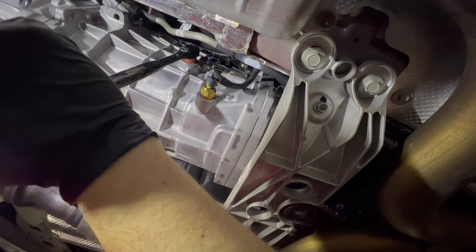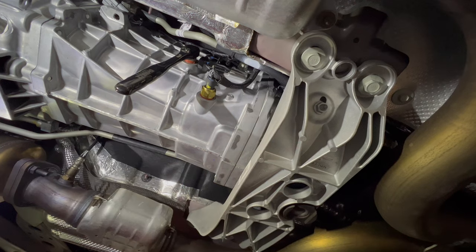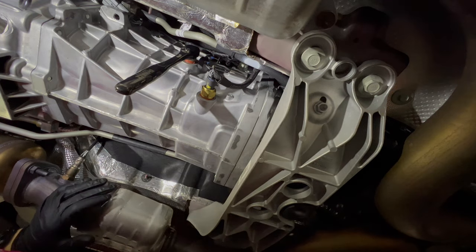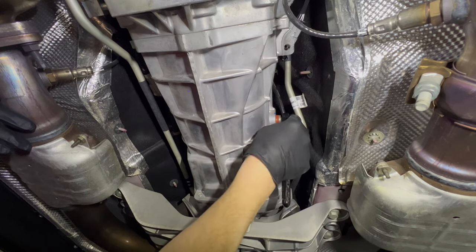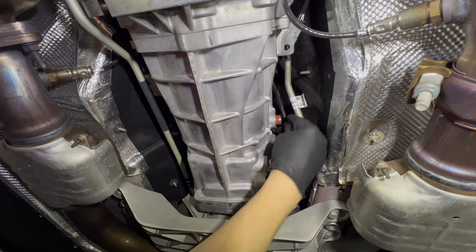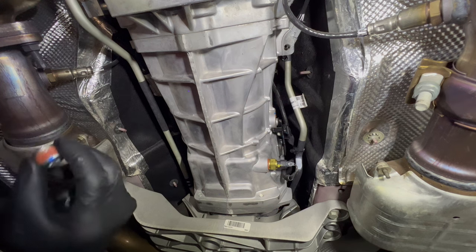It does have thread lock on it. Before continuing I'm going to go ahead and grab a drain pan just in case we get a little seepage of trans fluid. Drain pan is in place. The fill plug is now out and we're ready to move to the drain side and get this old fluid out of there.